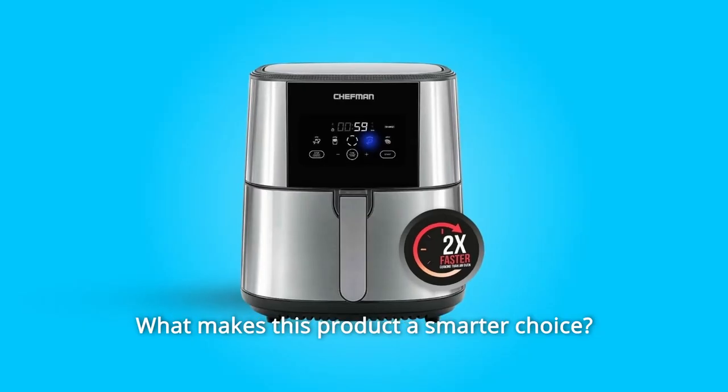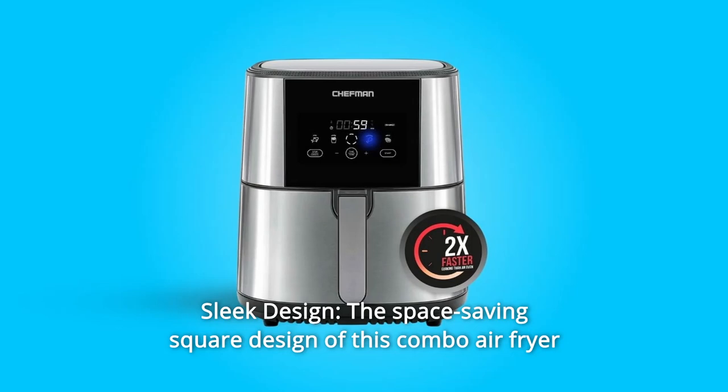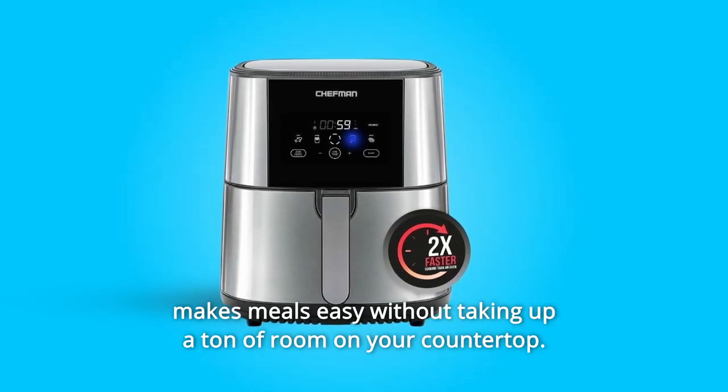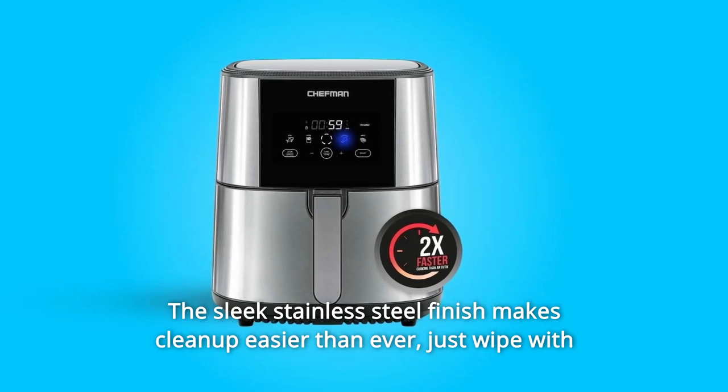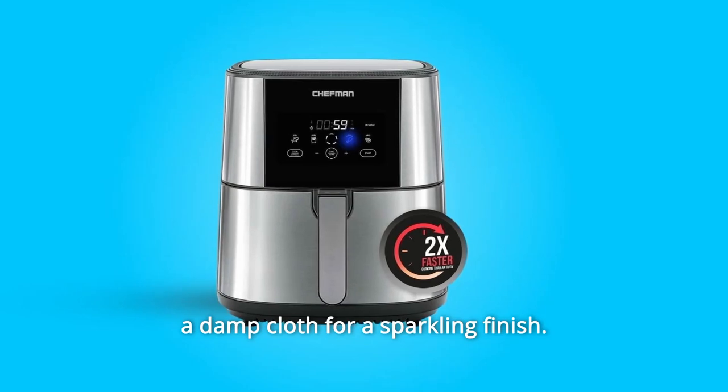What makes this product a smarter choice? Number 1: Sleek Design. The space-saving square design of this air fryer makes meals easy without taking up a ton of room on your countertop. The sleek stainless steel finish makes cleanup easier than ever — just wipe with a damp cloth for a sparkling finish.